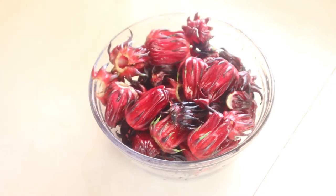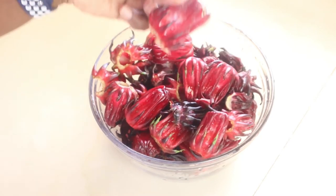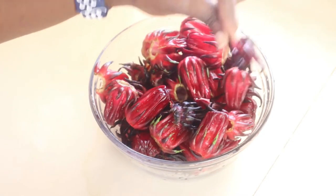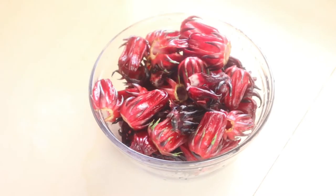In here I have fresh sorrel that I bought from the market — this is a pound of sorrel. You see they are very big and juicy. These darker ones I got from my landlord's garden. I'll be using all of this to make sorrel puree.